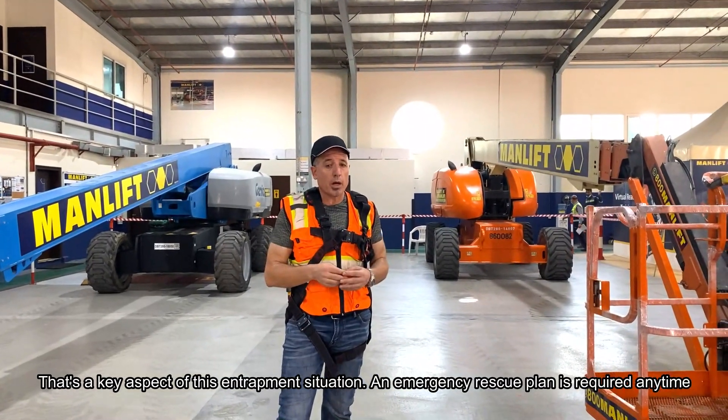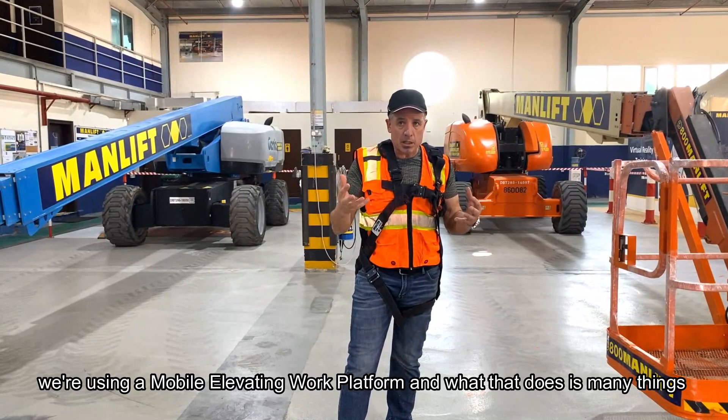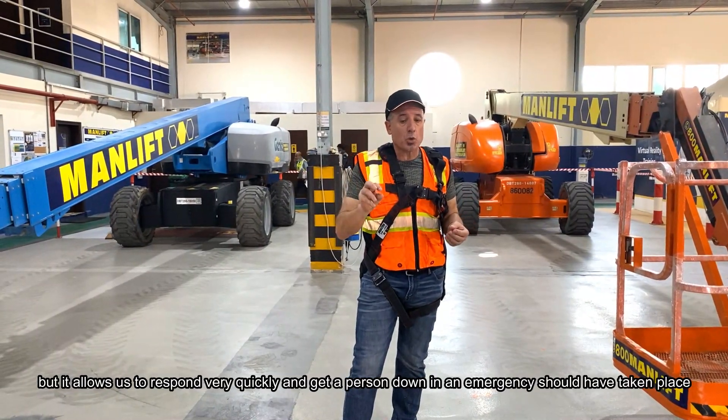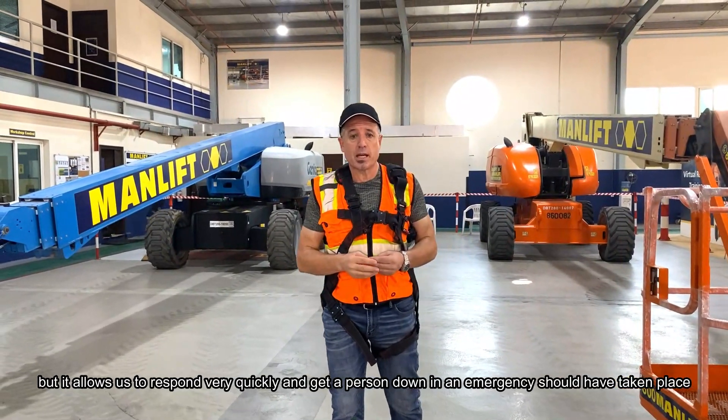An emergency rescue plan is required any time we're using a mobile elevating work platform. It allows us to respond very quickly and get a person down in an emergency should one take place.